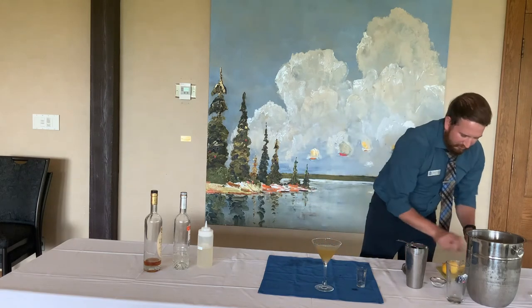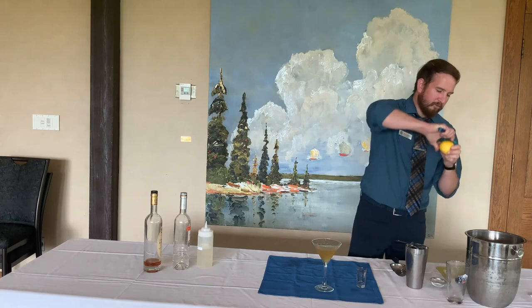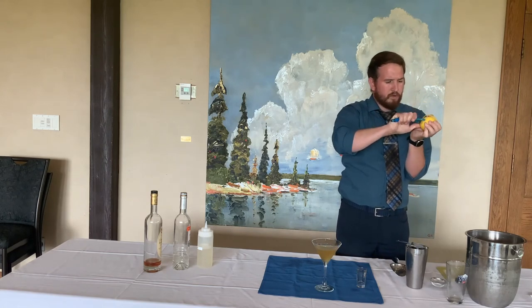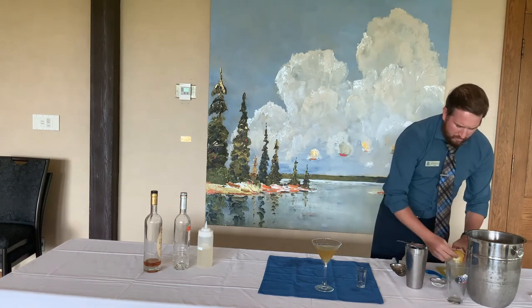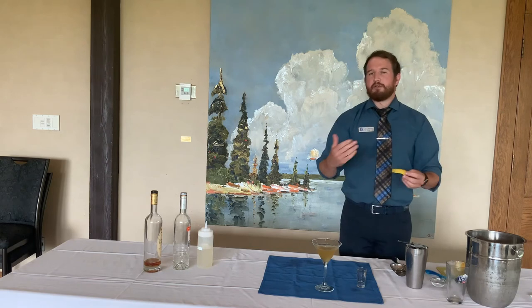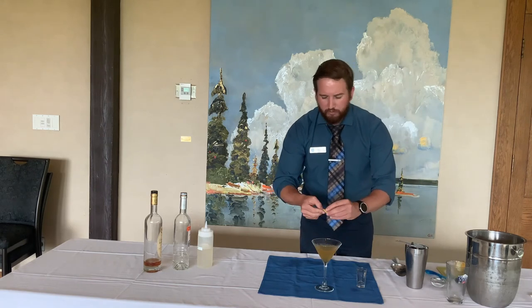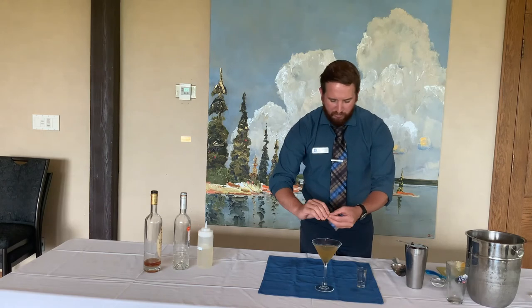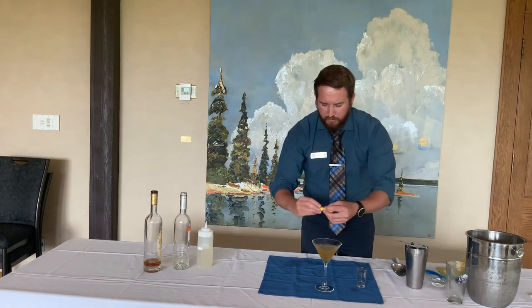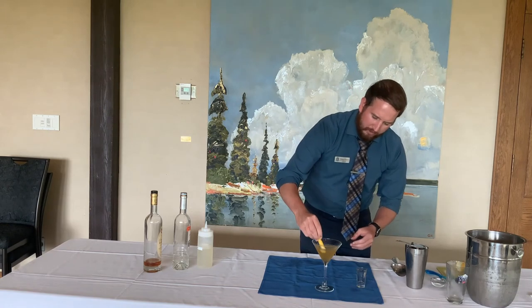For a garnish, we're just going to hit it with a twist of lemon. Let's get a nice big peel of lemon. I usually twist it over a spoon or straw, but I'll just use my hands today. I always do my twisting over the drink just in case any of those essential oils come out. I always give it a nice rim — nice big twist — and just pop that in there.